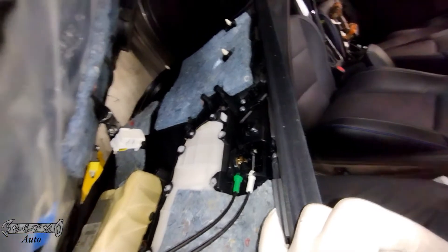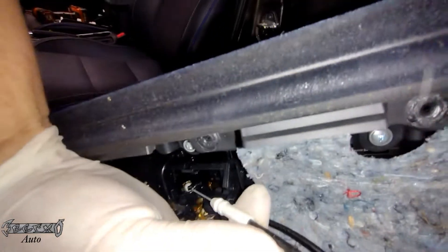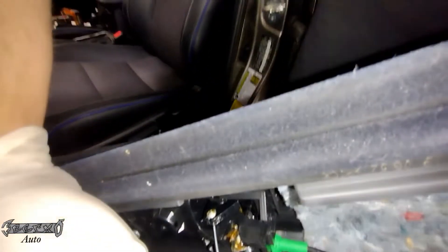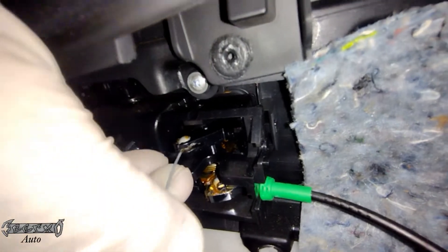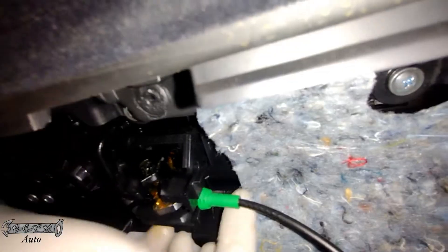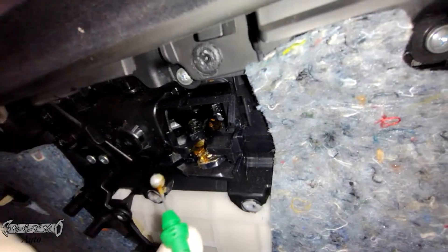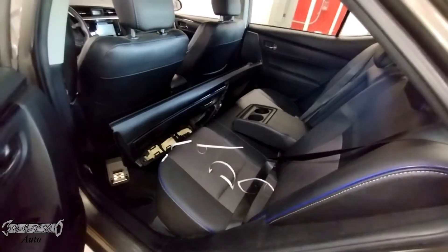We're gonna reach back here and undo these — this is just for your lock and your door handle. If you get it mixed up or don't remember where they go it's fine because I'll show you. This just pulls out and then the ball just comes out just like that. They're a lot less complicated than they look — you just pop this out and then lift this ball up.